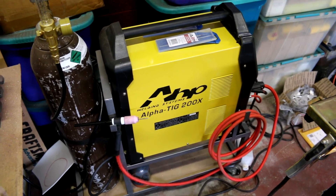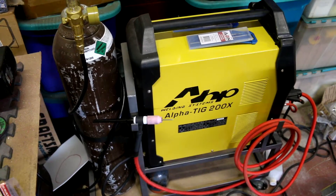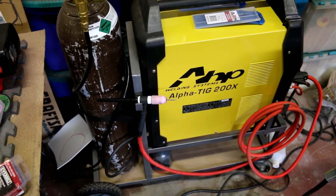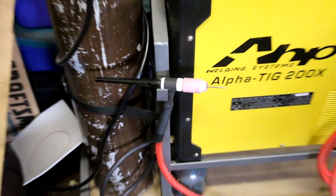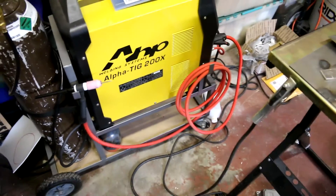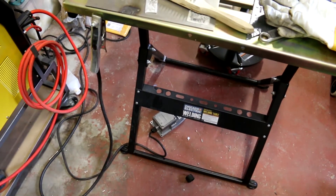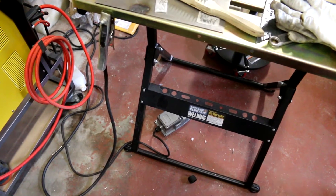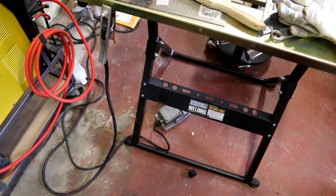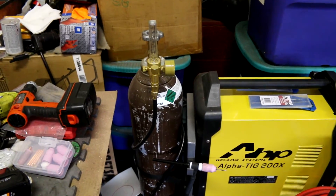The torch and hose and everything is all original — that's what AHP is supplying now with their units, which is actually a really nice torch. It's a flexible head torch and the hose is pretty legit. I've got my ground clamp there, and the foot pedal is pretty decent. People's main complaint is that it slides across the floor, so if you get some rubber pads underneath it, you're all set — it's a pretty nice foot pedal, especially for a beginner.